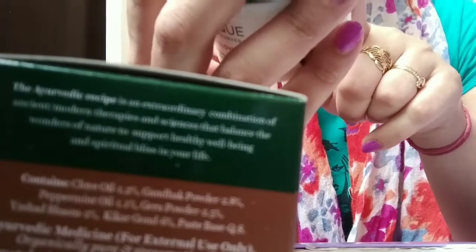Now let's see how to use it. Apply a thick layer on a clean, dry face and neck, avoiding eye and mouth areas. Leave on for 15 to 20 minutes, then rinse with water or a damp washcloth. Use daily or as needed. After rinsing, your face will look very glowy, refreshed, and bright.